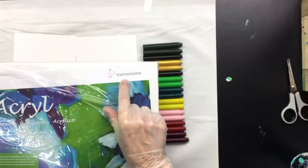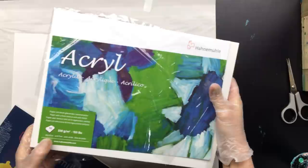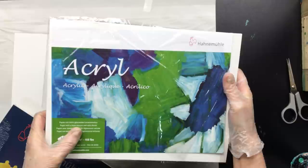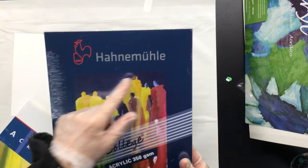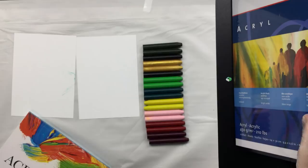This is the linen structure paper. It's a very good company that makes all sorts of paper for artists — it's called Hanemühle, and I think it's German. It says on the package: 'Papier mit leicht glänzende Linen Struktur' — paper with a linen structure and satin finish. So we're going to try this one — it's 330 grams. Then this one, 350 grams, also from Hanemühle. And then this really thick one — 450 grams, also Hanemühle. I love the Hanemühle.